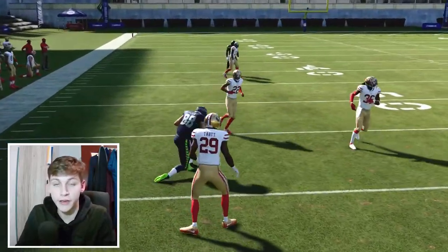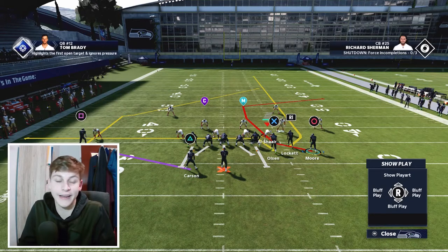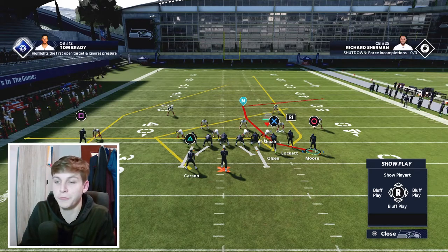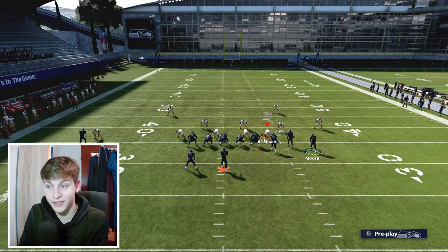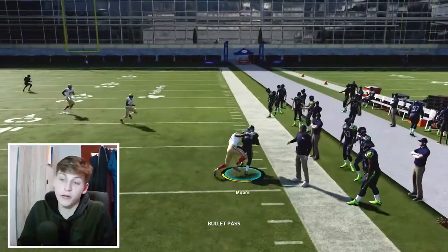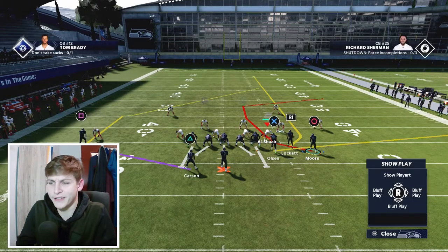I personally always like to have either a crossing route or a drag. If you have a fast tight end, a drag is very nice against man coverage because it gets a free release. Snap the ball and you'll see how we just get a step — Olsen isn't even that quick, but a lot of safeties and linebackers aren't going to be great in man coverage and won't stick on the tight end. Put drags, crossers, angle routes, option routes, the deep post on the left — the stock streak from Tyler Lockett beats man coverage over the top and the corner out from Moore also gets open.